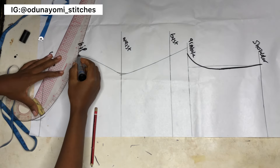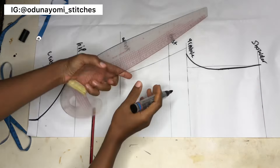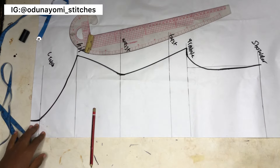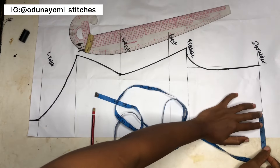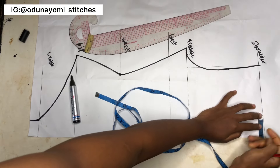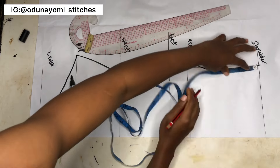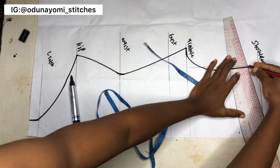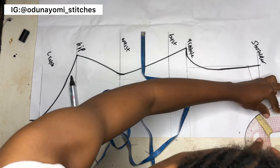I'll use my marker to draw all the lines clearly. Note that we are still drafting the front pattern, which is different from the back pattern, so watch to the end. For the neckline, I'm using a turtle neckline. The wideness is two and three-quarter inches (since this is cut on the fold) and the depth is three inches. I'll remeasure this again for clarity.